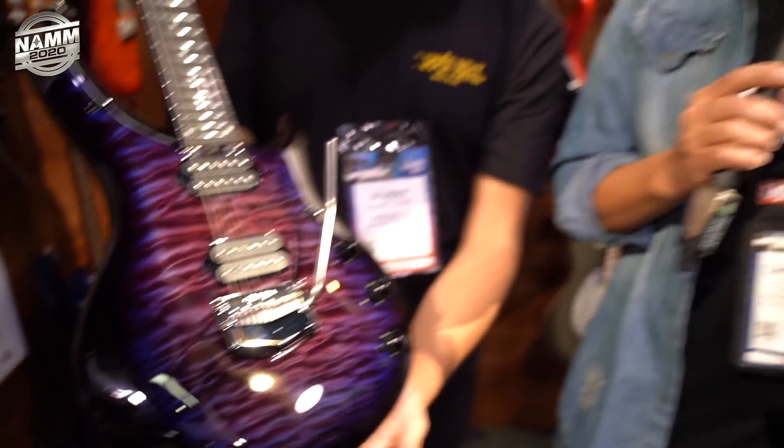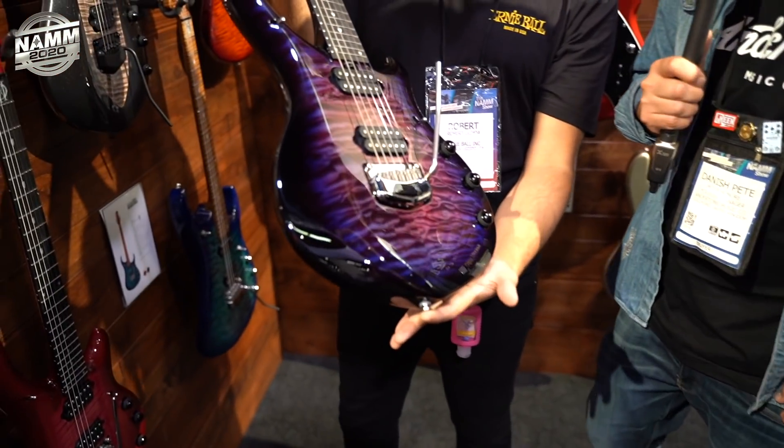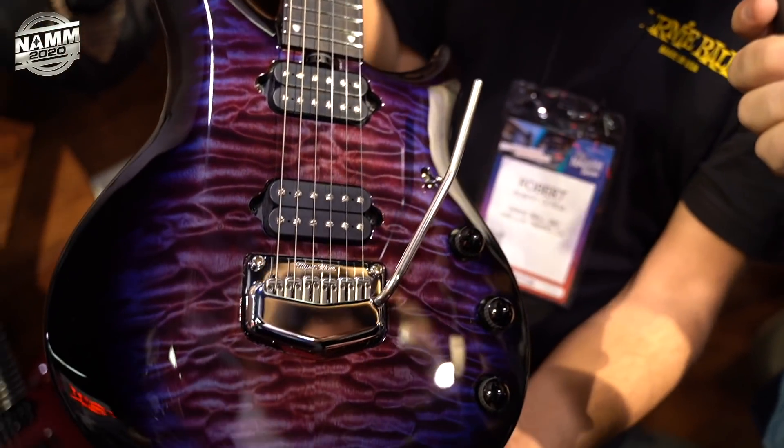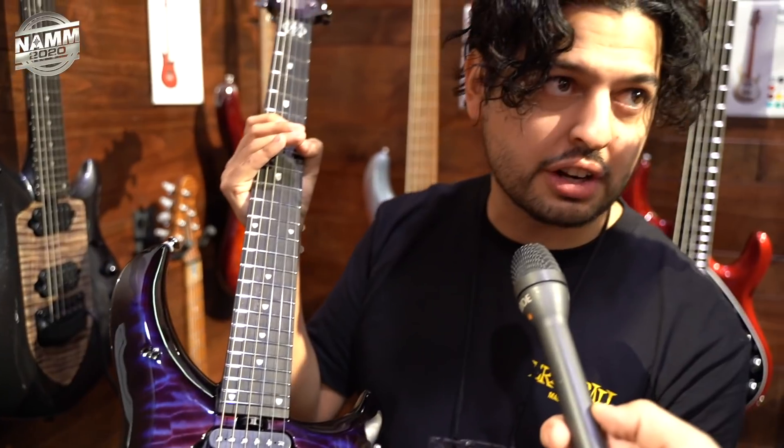There's a Nebula theme going on at NAMM this year. For anyone not aware, Majesty is John Petrucci's signature line. These will be available in May 2020 and are limited to 200 units, so each one comes with a certificate of authenticity.